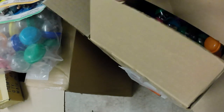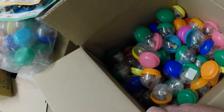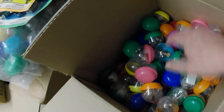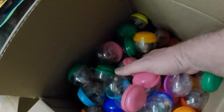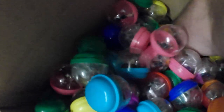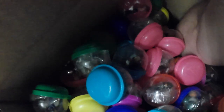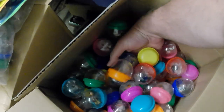Homies galore — yeah, a lot more Homies. There's tons of them. Pretty sure that's what it is all the way to the bottom — homies galore.